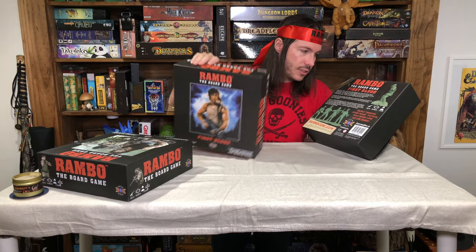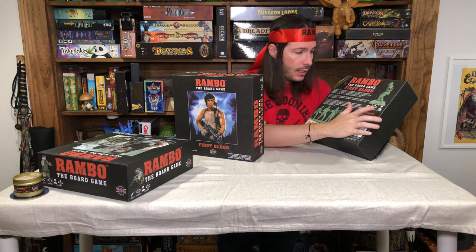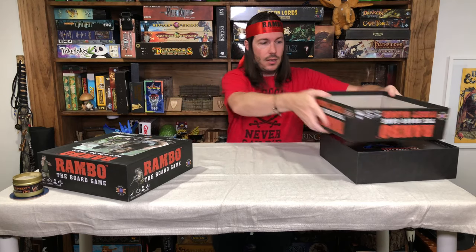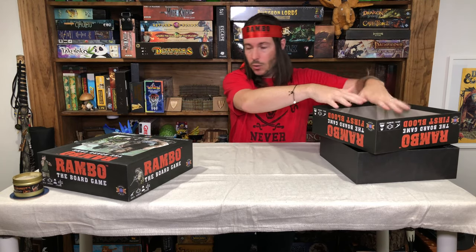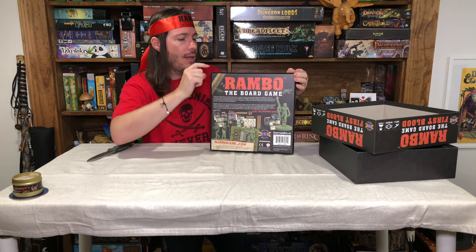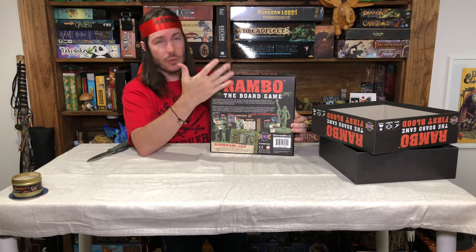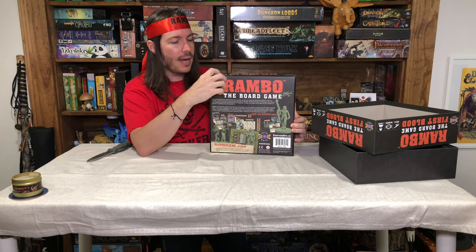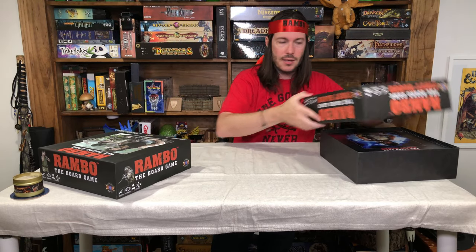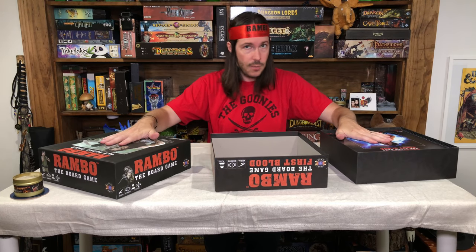First Blood is a one-player, 90-minute game for ages 14+. It's somewhat of a solo setup. Then on the main game, it's one to four players, 90 minutes, ages 14+. So First Blood is really designed to be more of a solo addition to what can also be a solo game.